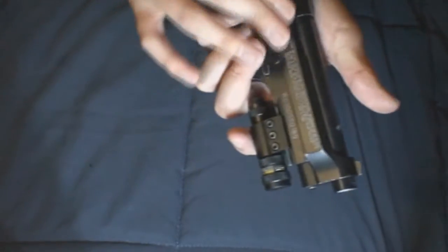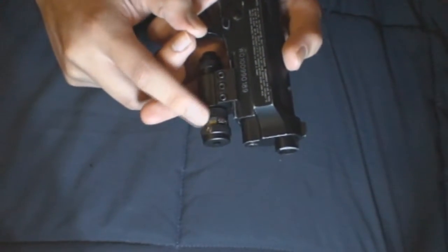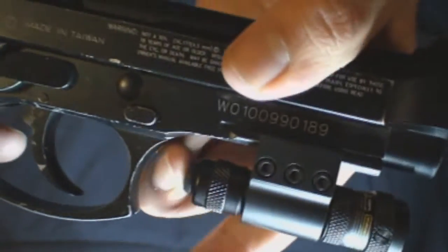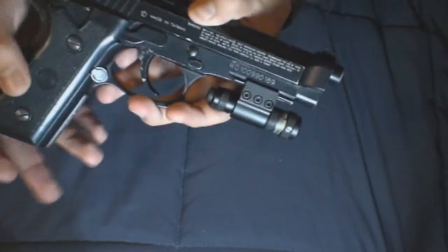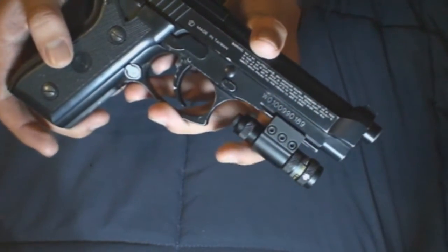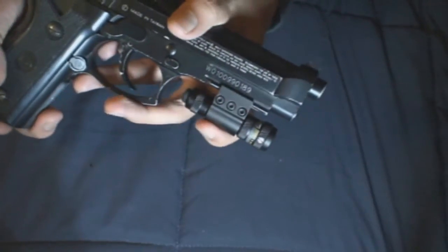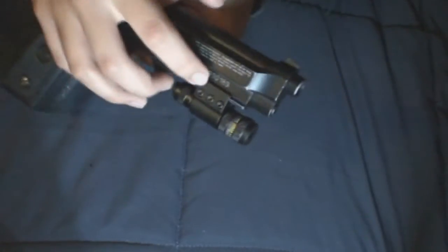One thing to keep in mind is that when there is recoil from the weapon, your adjustments may change, so if it's getting a little less accurate, just readjust it. Another advantage is the pressure switch and the solid button — it's a very solid quality button. Basically, this is just a laser; you can attach it to a handgun, an airsoft gun, or a real gun. There's no discrimination. The only disadvantage is actually the fact that it is screwed on.